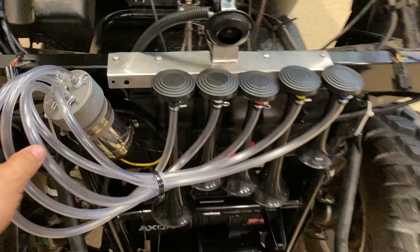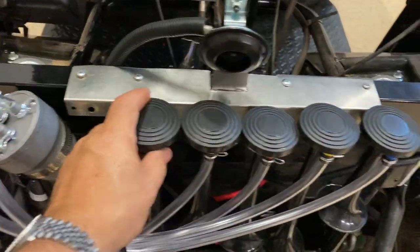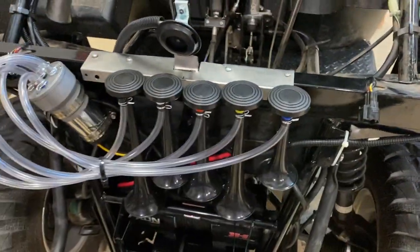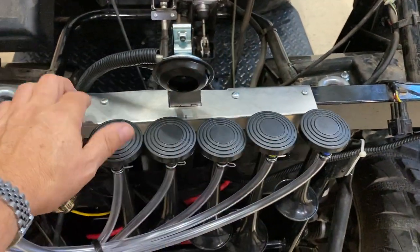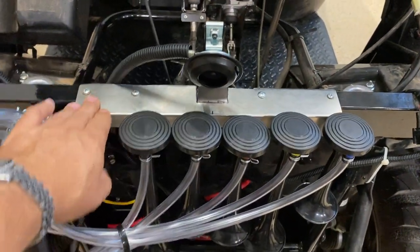It has all the right equipment that you're going to need — clamps, installation gear, everything. You'll have to fabricate a way to mount it in your vehicle. I made just a little sheet metal bracket here. That's all it took.